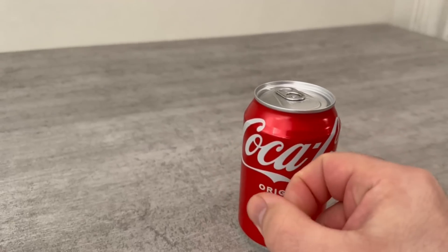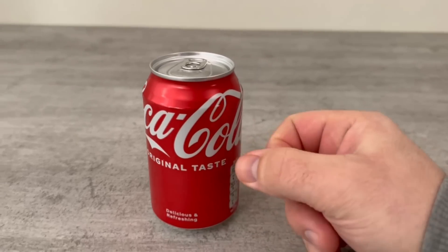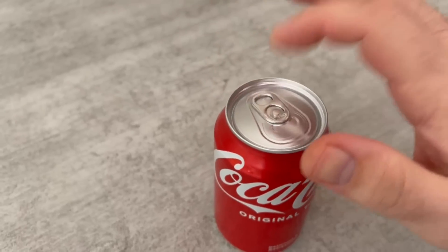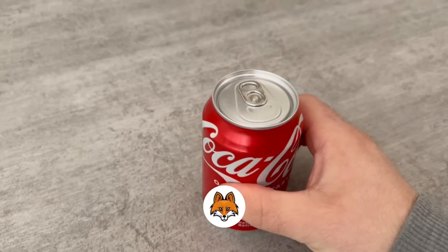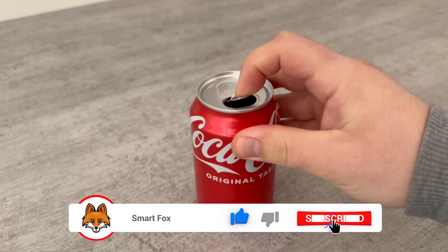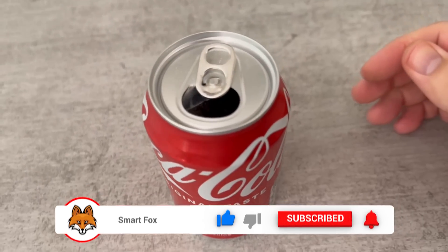But if you tap the can several times before opening it, whether on the side or on the top of the lid, you make sure that the carbonic acid that has settled on the sides comes to the top. This means that the pressure is no longer so strong that you can open the can without the whole drink coming towards you, because the carbonic acid has already migrated upwards.